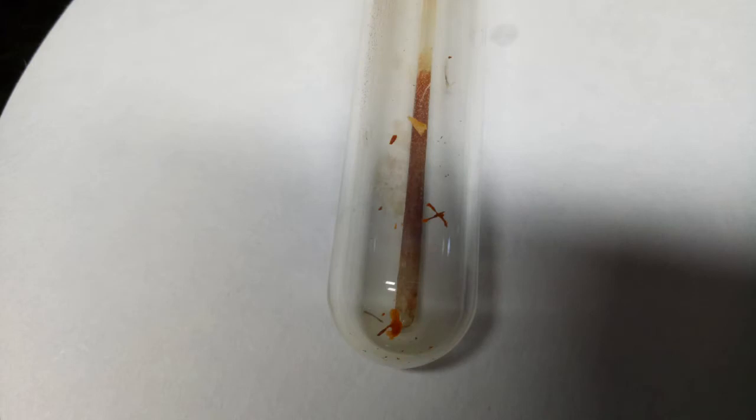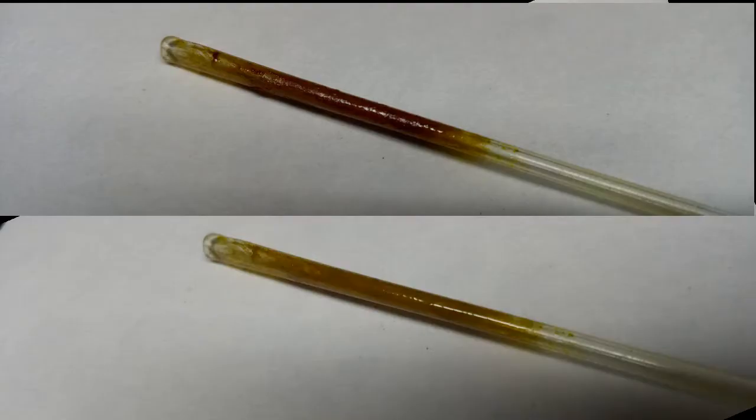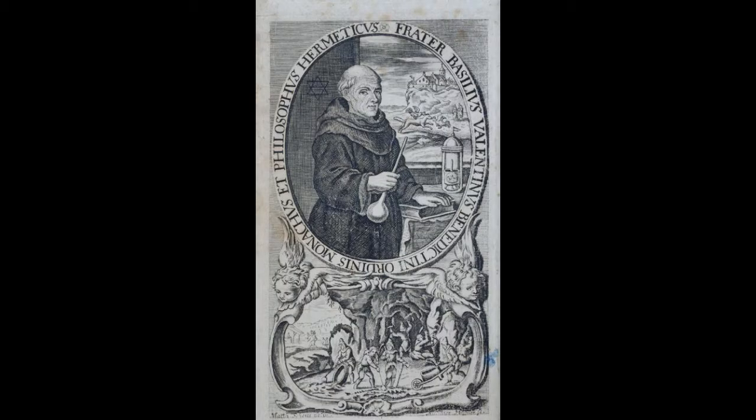And here's the final result, rapidly decomposing once removed from its chlorine atmosphere, which of course happened when I had the ampouling problem. These two photos were taken about 40 seconds apart, and you can see the rapid change in color as the dragon's blood we produced actually starts to revert back to elemental gold. So after all that, I start off with gold and finish up with gold — kind of poetic, really. I think Basil did exactly the same thing.